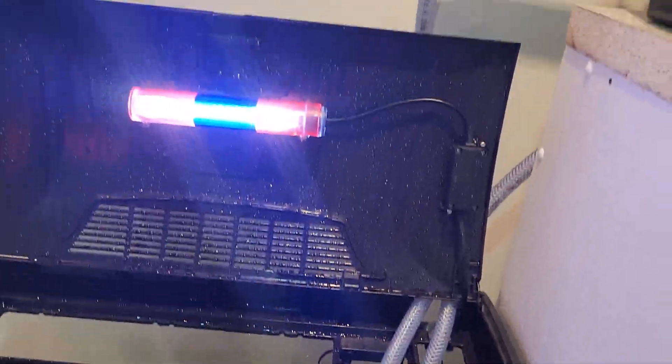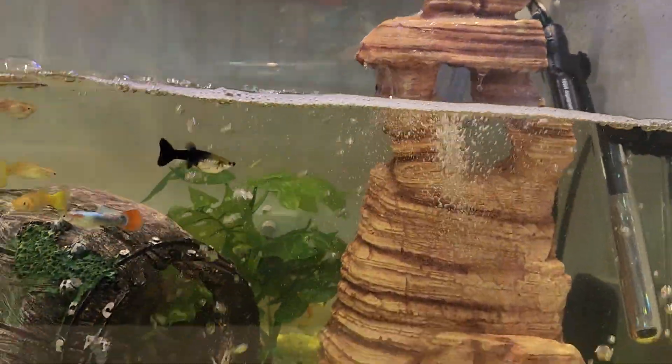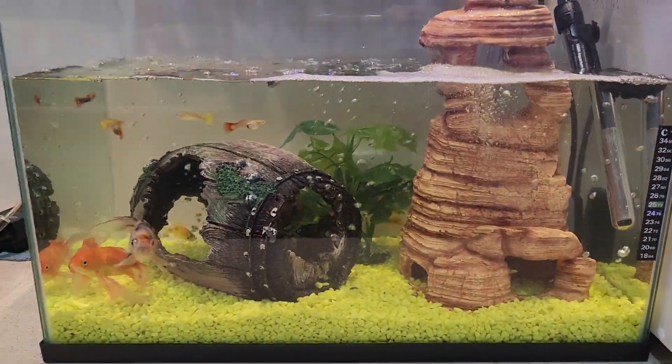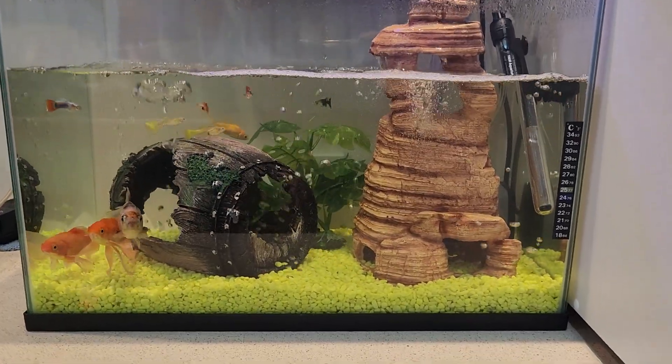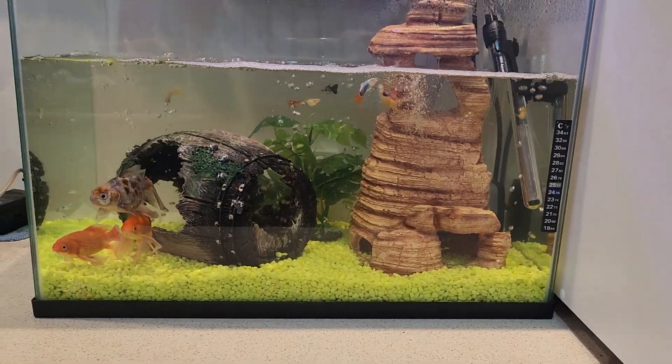There we go, the siphon just broke and it's pouring in, just aerating and flowing over those rocks. The intention is I should be able to get four good-sized lettuce or spinach, even bok choy, up into that grow bed.